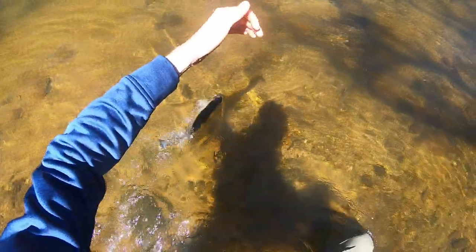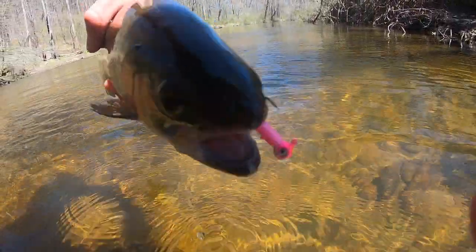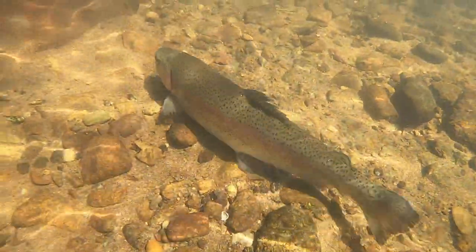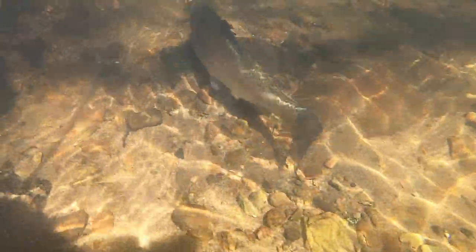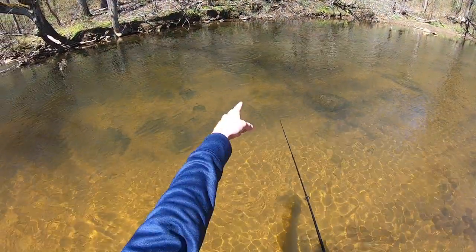Oh my god, he nailed me! Oh wow. We'll get this guy right back. Oh my gosh, nice fish right there.